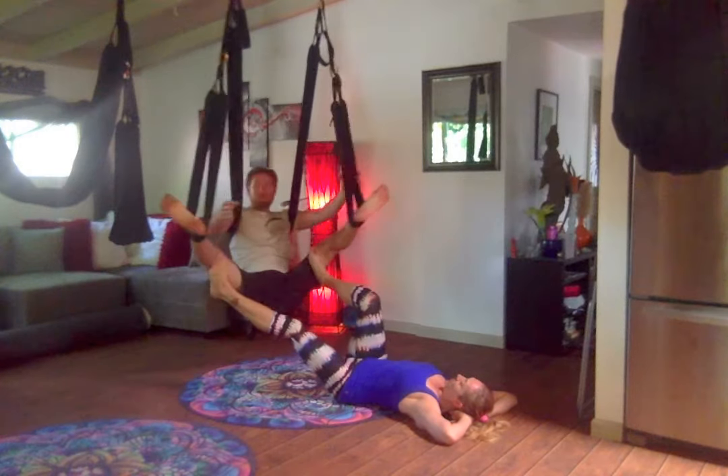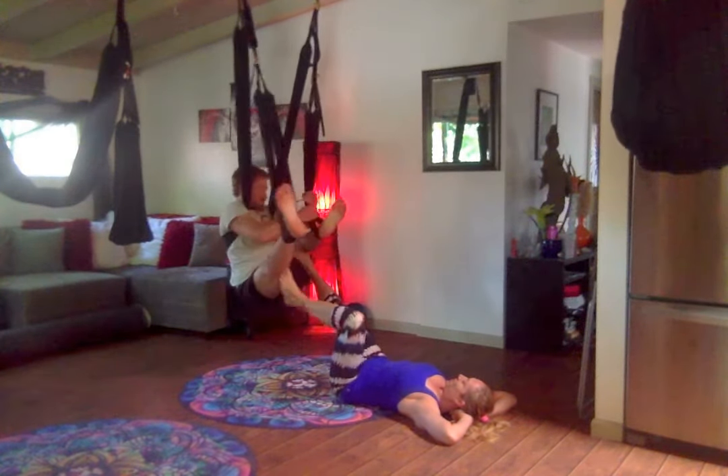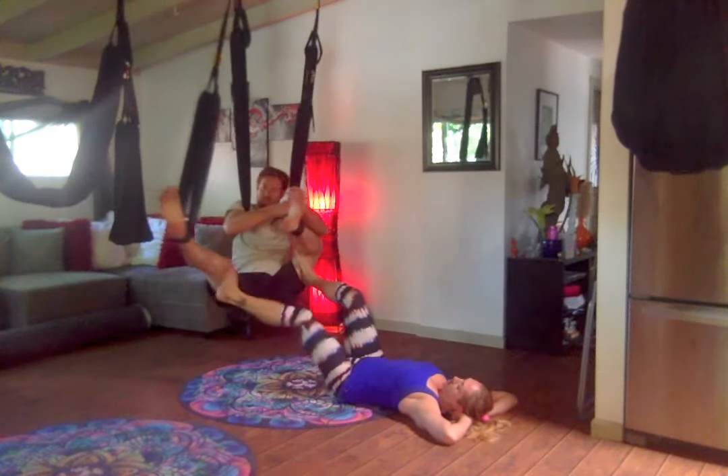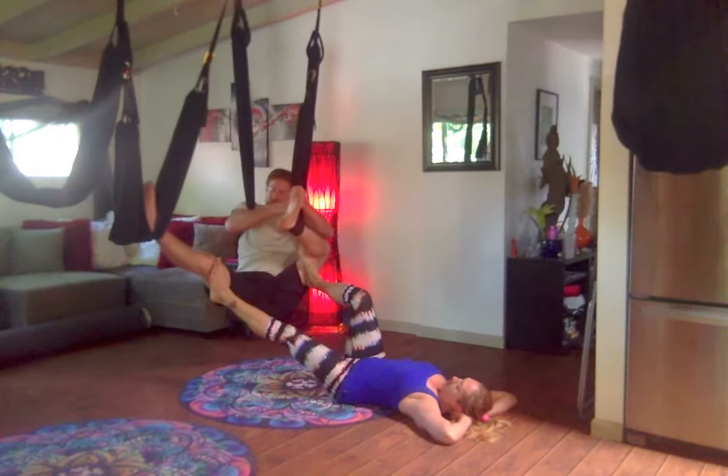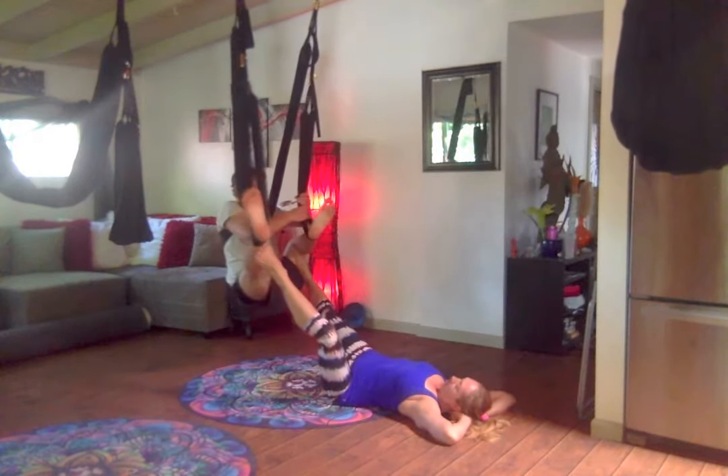Let's switch sides — pigeon on the opposite side. Just do the pigeon pose first, let's do one at a time. Either at the ankle or above the knee — above the knee. So I can slide down too and just play with the angles here.